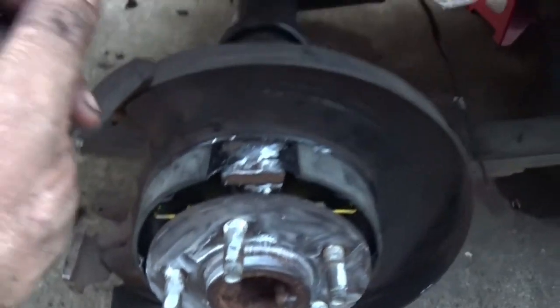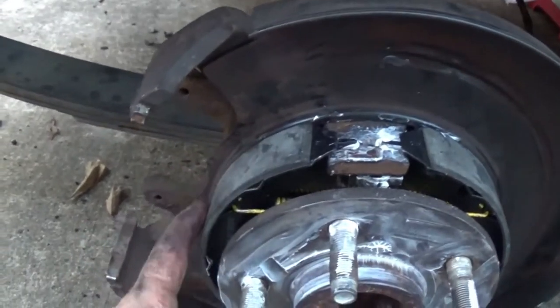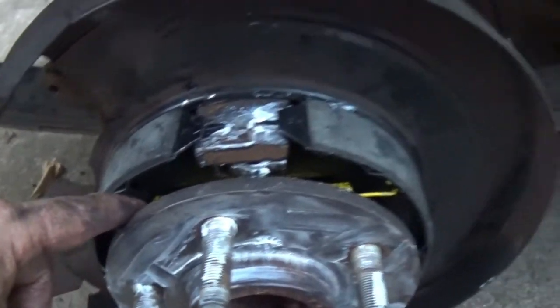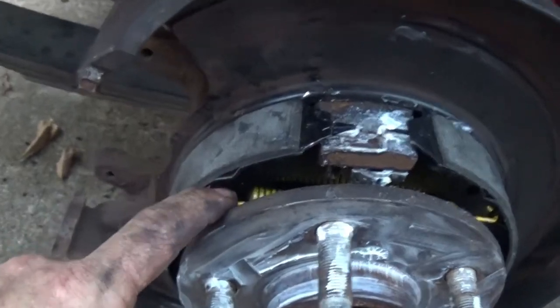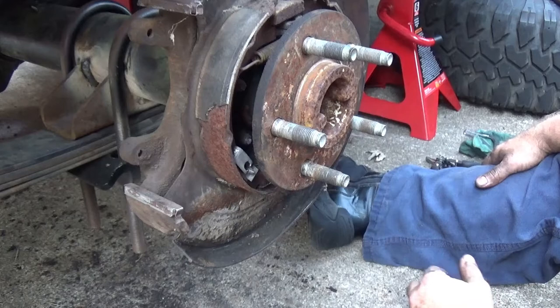What's up, Powerhouse crew! Today we're working on my 8.8 swap and we're putting in new emergency brake shoes. I'll show you — I won't say it's the easiest way, there might be somebody out there who knows an easier method, but it's not too bad once you get it all figured out. If that's something you might be interested in, check it out, let's roll.